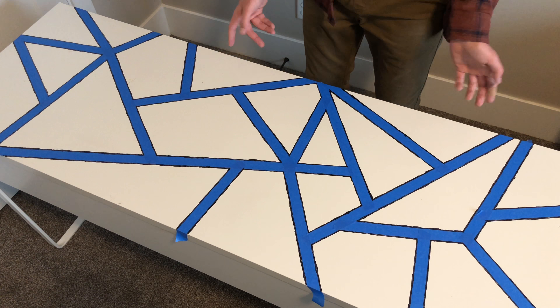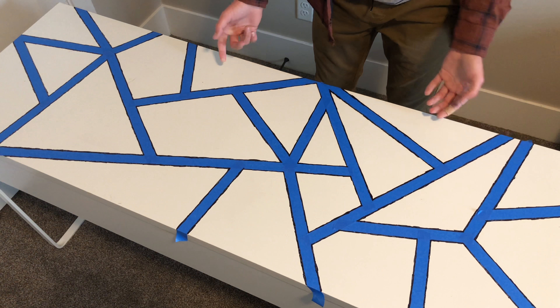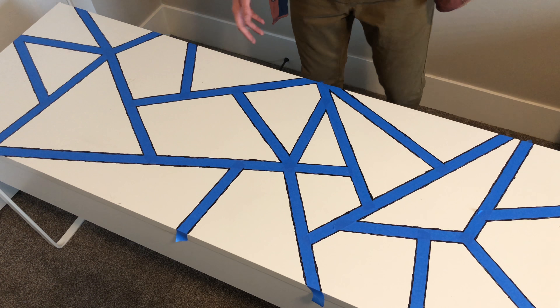I just put down some blue tape to get some sharper lines, and I think that when I take the tape off it'll look pretty nice.